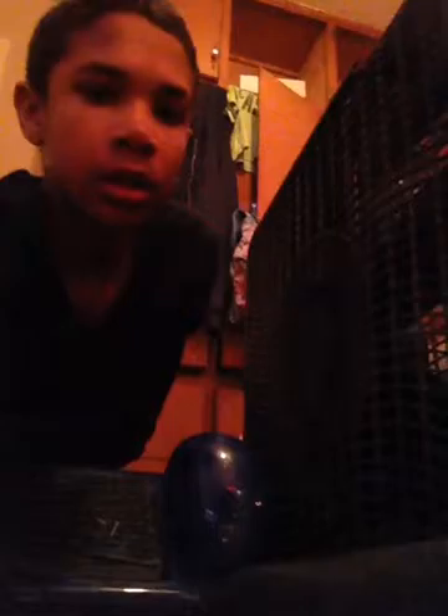This means full battery. And that means it's locked in. Of course I already know how to ride it — that scared me! This is the new hoverboard.